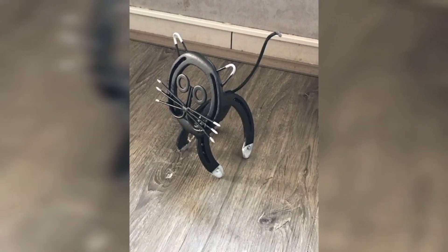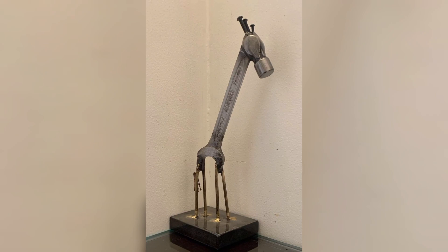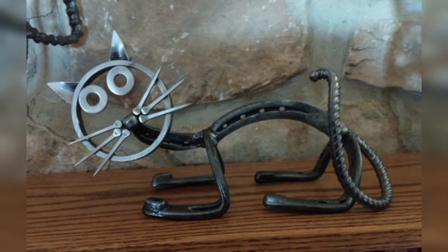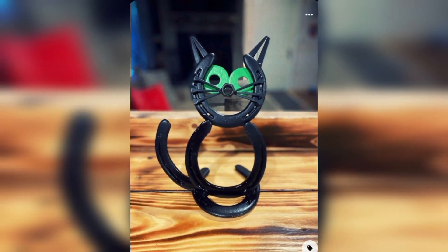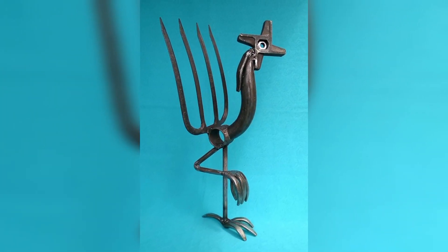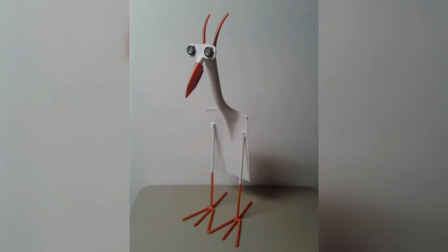Once you have a collection of stunning metal animal sculptures, it's time to turn your hobby into a profitable side hustle by selling them online. Set up an online store on platforms like Etsy, Shopify, and Amazon Handmade. Create an appealing store name and upload high-quality images of your sculptures with engaging product descriptions.